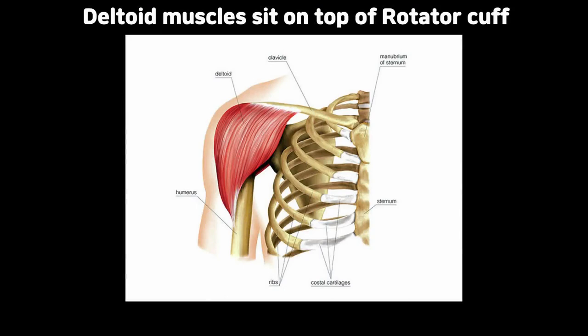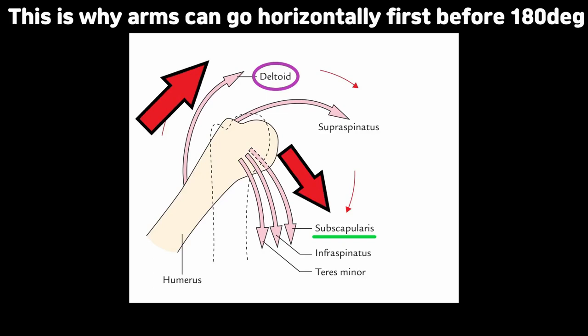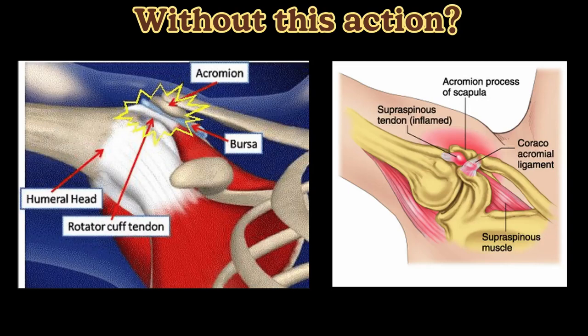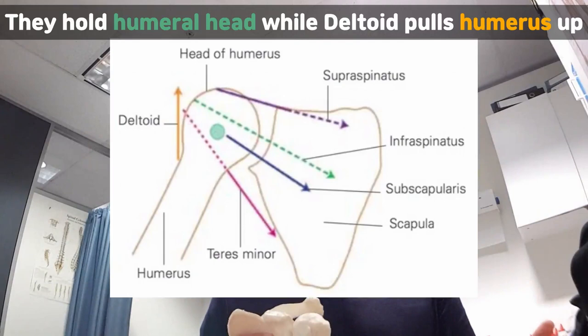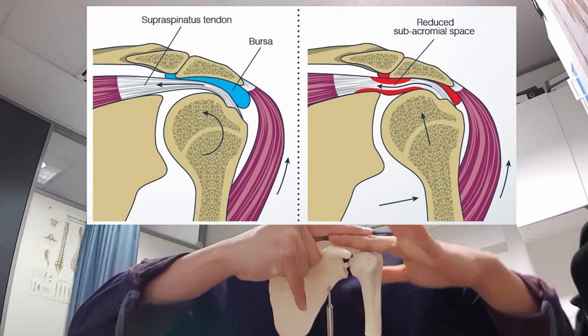The primary mover of the upper arm bone is actually the deltoid muscle. When the deltoid muscles lift your arm up, the rotator cuff muscles pull the head of the humerus downwards. Without this action, the humerus will definitely hit the under surface of the acromion, which is shoulder impingement. That's why the rotator cuff muscles are so important — they fine-tune the movement.